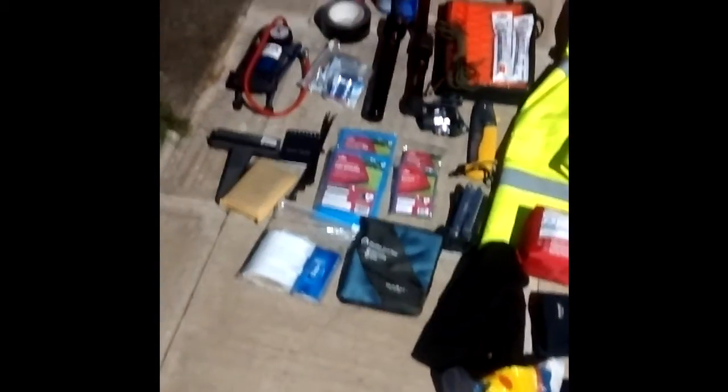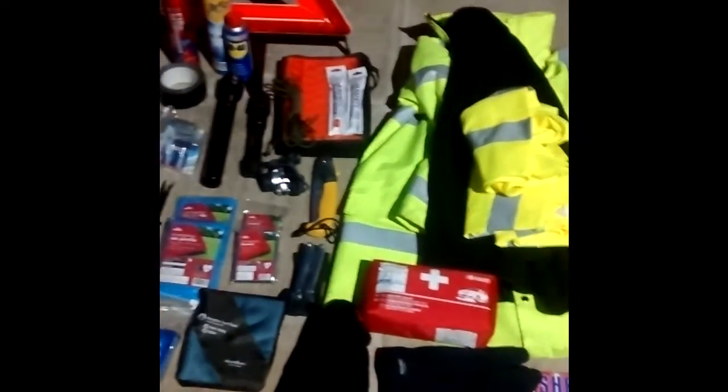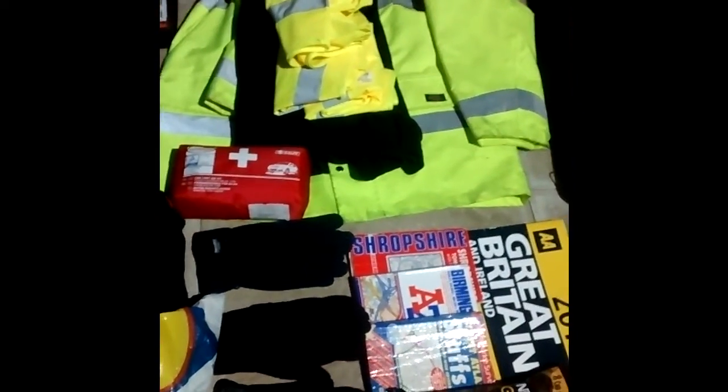Right folks, so there we have it — all laid out. I will put the links in the description box to where I bought some of the kit from. I hope you enjoyed it. If there are any comments or suggestions, please feel free to leave them. I'll see you on the next video. Everyone take care. Bye bye.